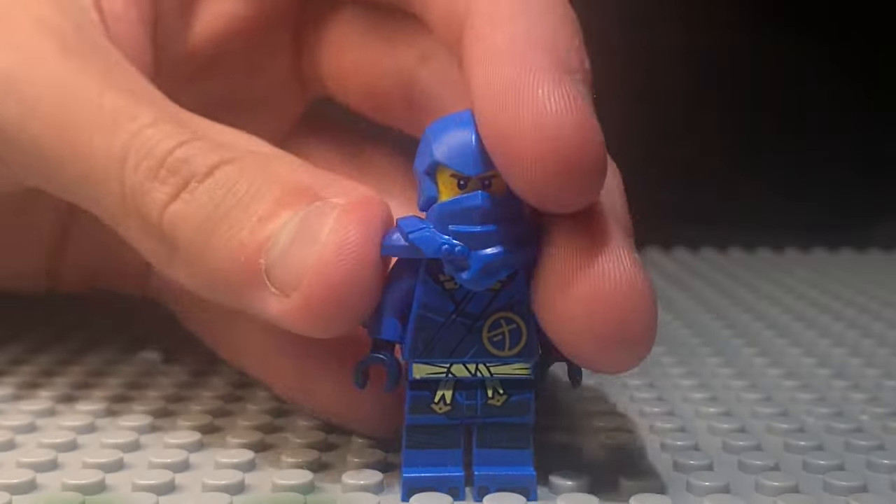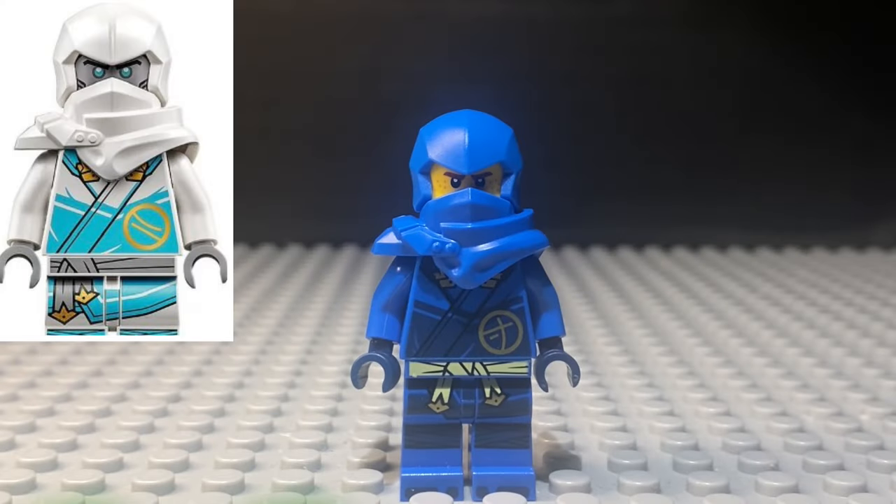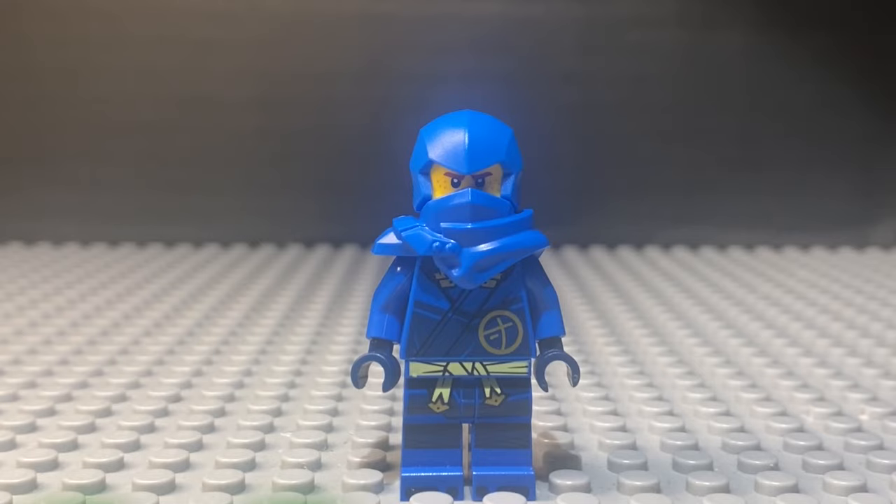Here we have Jay's Dragon's Rising suit, one of my personal favorites of the bunch, coming in right behind Zane. If you want to see why I like this suit so much, you can watch this video. Now it's time to modify the mask.